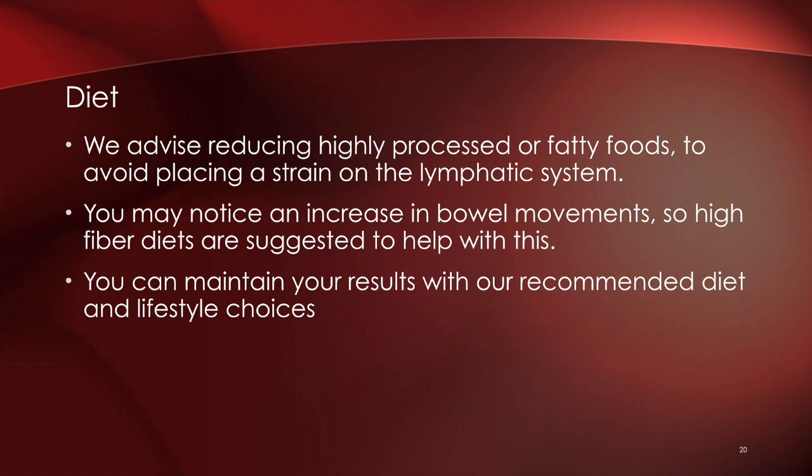These results can be permanent as long as you maintain them with a healthy diet and lifestyle choices — that's really important to hit home on. The question we often get is 'will this be permanent?' The answer is yes, provided you maintain healthy lifestyle choices. It doesn't require ongoing maintenance treatments, but it does require diligence with your diet and lifestyle.